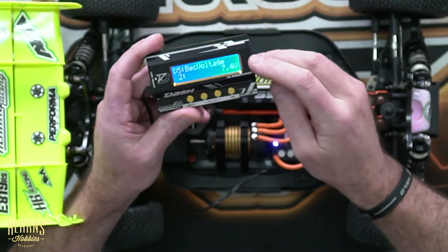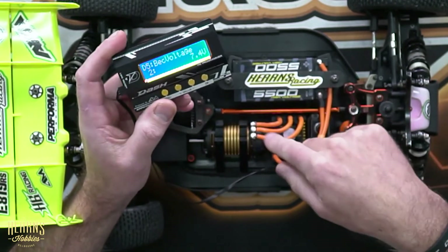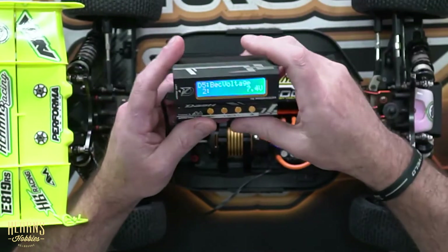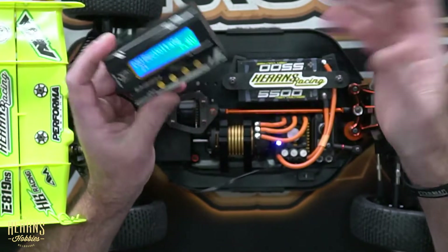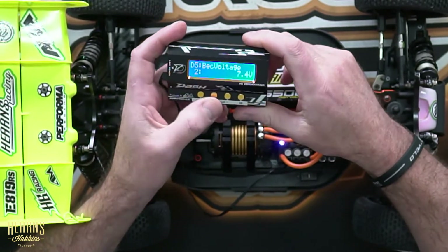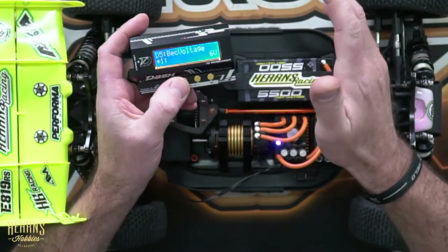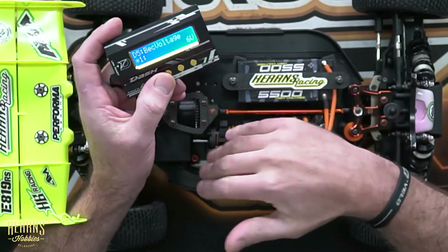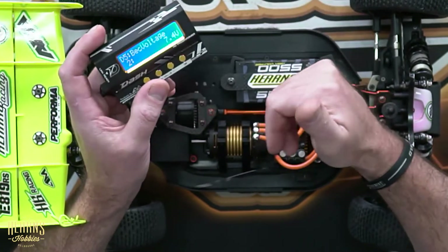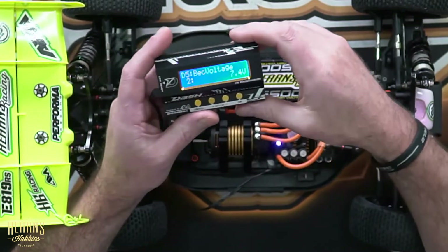Next one is BEC voltage — this is the amount of voltage that the speed controller lets into the receiver to power up your servos, transponders, and fans. I've got this one set at 7.4 volts, adjustable from 6 volts — a pretty general application depending on whether your receiver can handle it — up to 7.4 volts. That's pretty much making my fans run faster and boosting the servo for maximum performance.